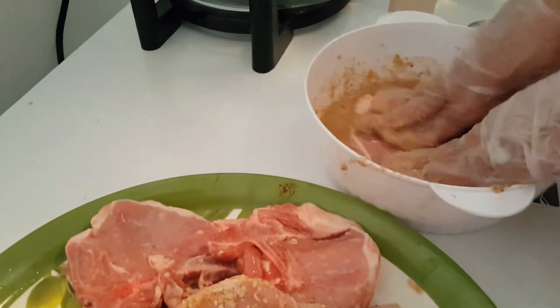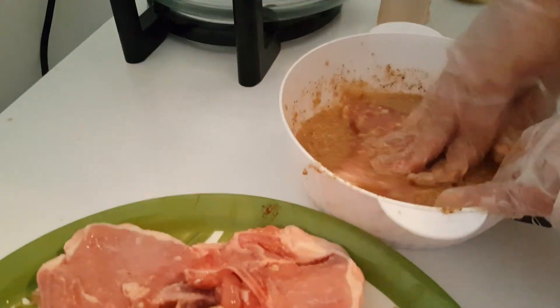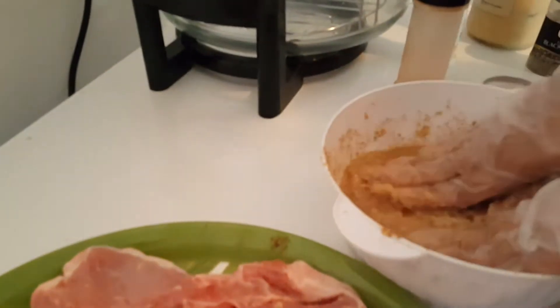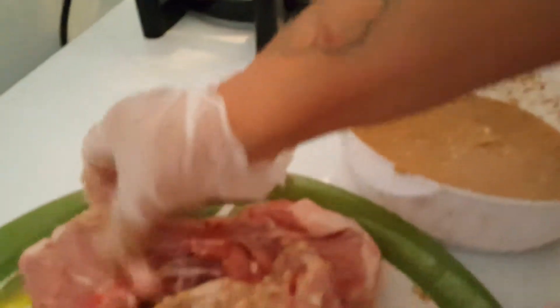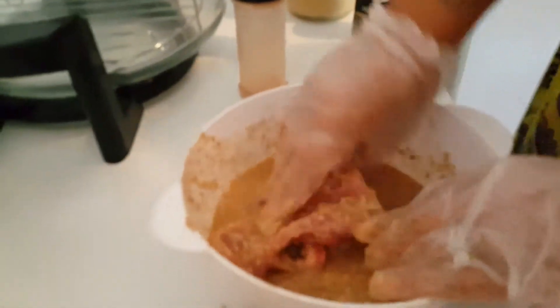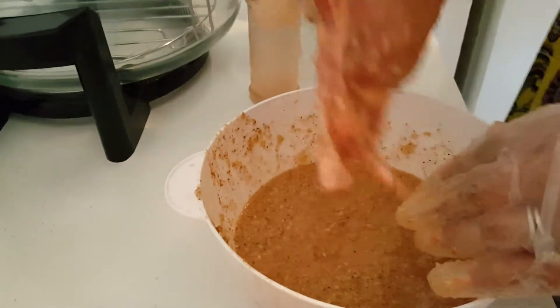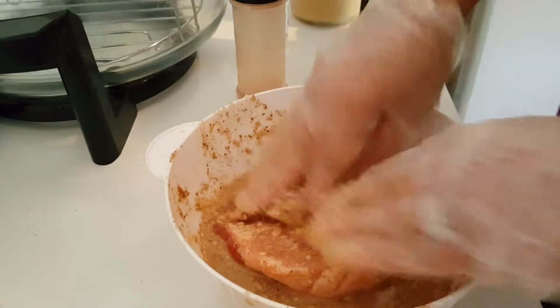My son doesn't know how to do the camera. I tell you, when it's for them they know everything. So right now I'm just putting the mixture I made of vinegar and garlic paste. You could do fresh garlic, but I'm taking a shortcut. I put all the ingredients in one bowl so I don't have to shake stuff on it, though at the end I might need a little more adobo. You can use Goya adobo or whatever brand you like.